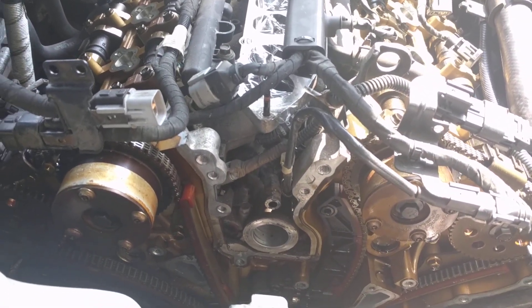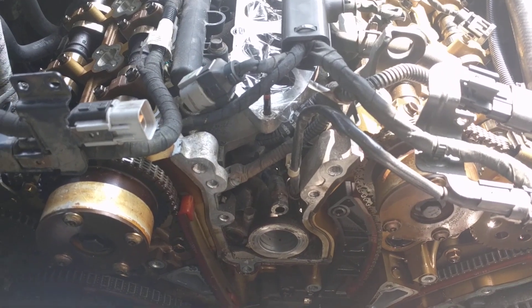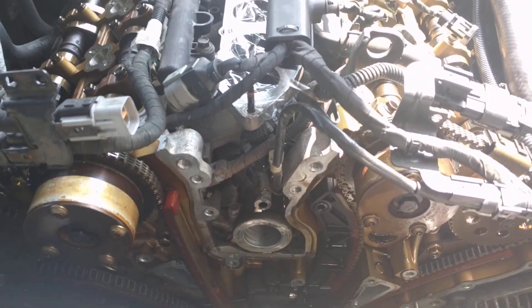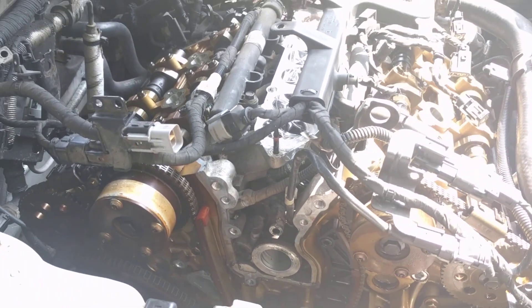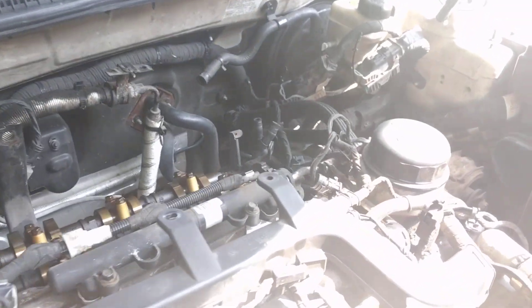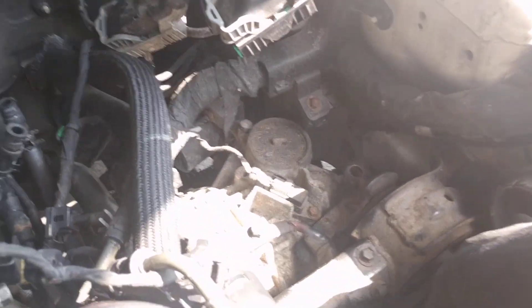So this is proof that you can get it out without removing the engine, without removing the alternator, without removing the AC compressor, the steering pump — nothing at all. All you need to do is loosen the bolts on the transmission mount right here — this is the transmission mount.